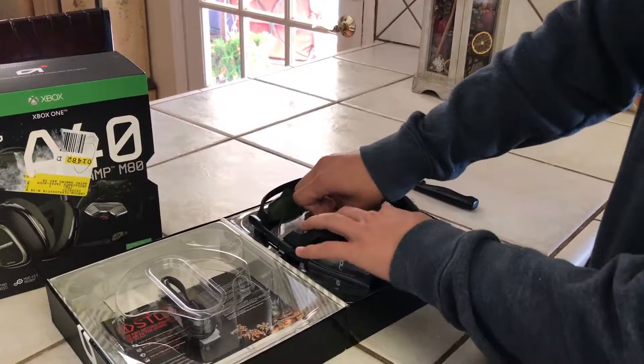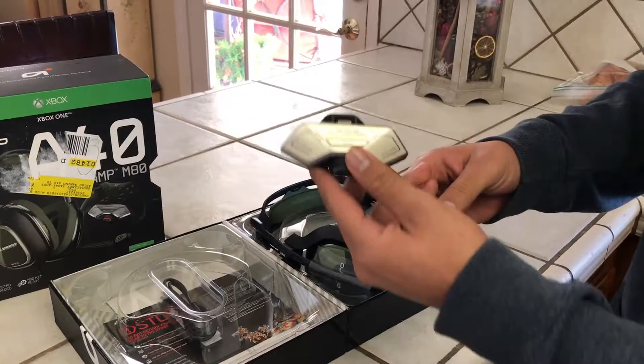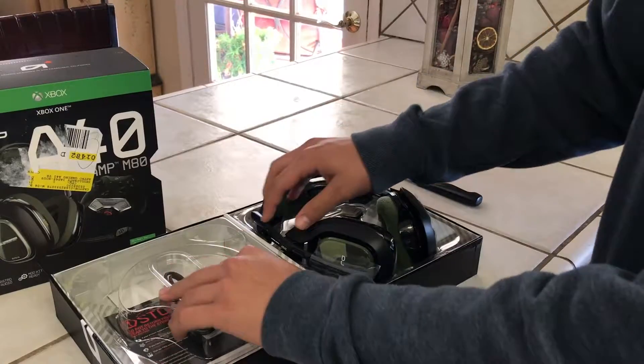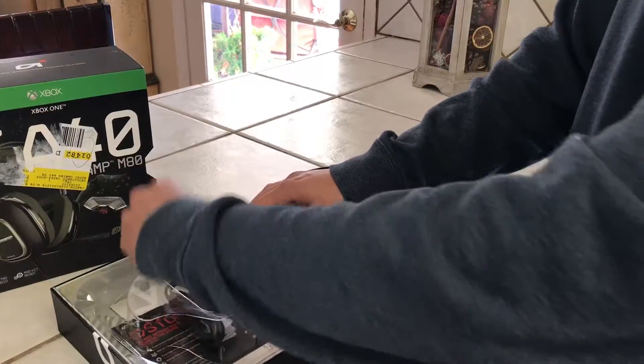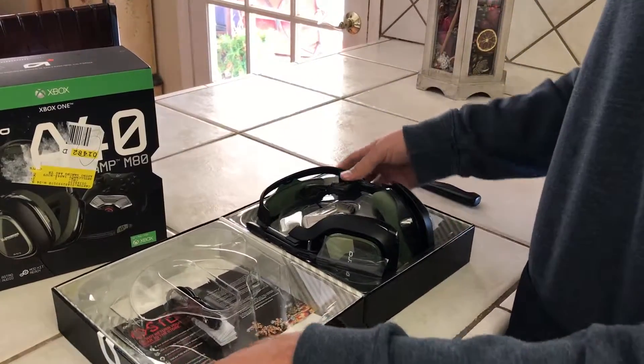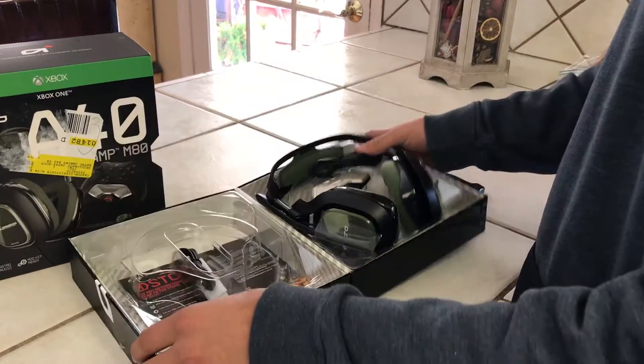They're just like my old ones except they cancel out noise better, and I think that's part of the ear cushions. It comes with the A40 MixAmp and another aux cord just in case you don't want to use the A40 MixAmp.